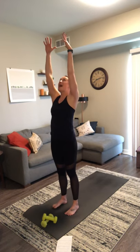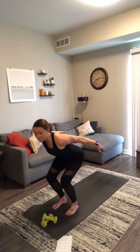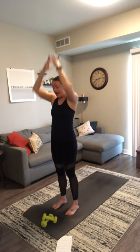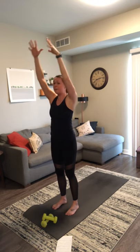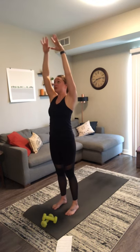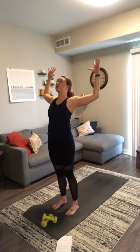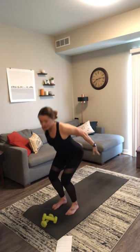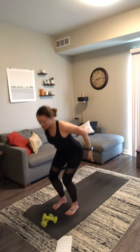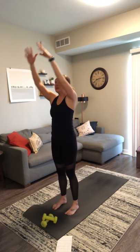Inhale, mountain pose. Exhale, baby back bend. Inhale, mountain. Exhale, chair with airplane arms. A few more times at your own pace, your own breath. Use it as an opportunity to open and stretch through the upper body and activate the muscles in your lower body as well. If it feels comfortable, you can close your eyes — really allow yourself to focus on how the movement feels within your body. Every time you find chair pose, try and sink a little bit lower. One more time through.